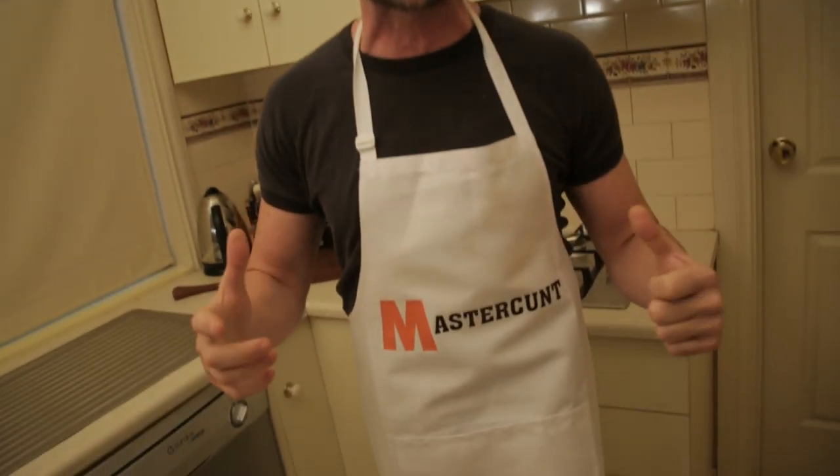Welcome to this week's cooking show. I'm Hardcore Demo, ex-MasterChef. I've become Chef Master Cunt, and we are cooking for dumb cunts.